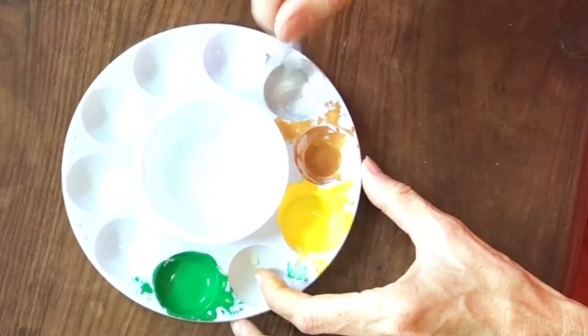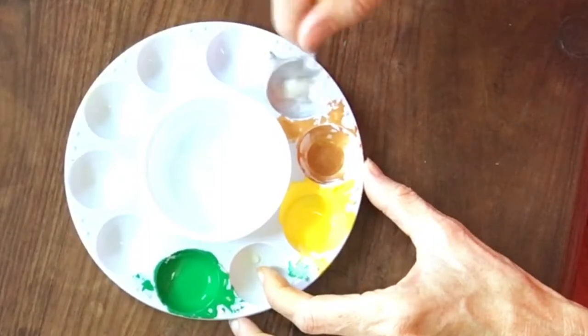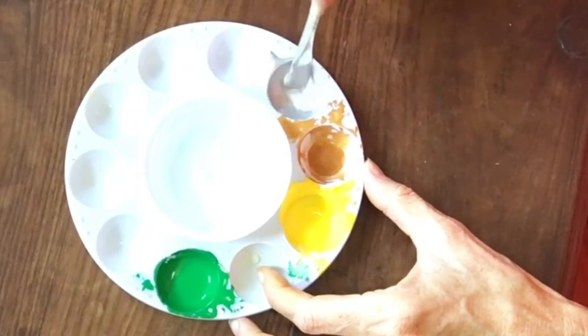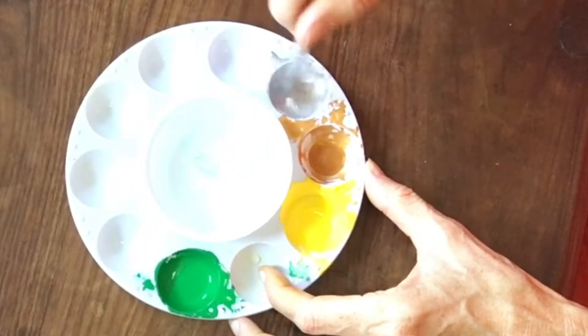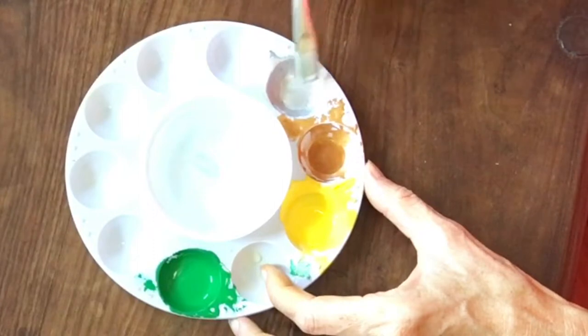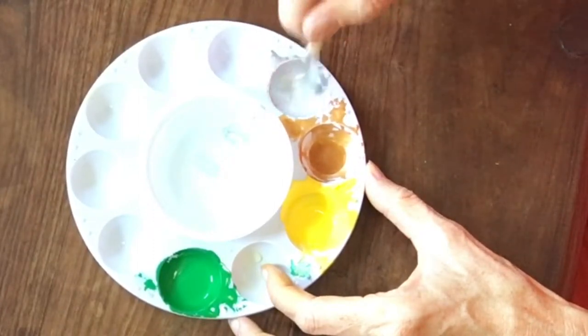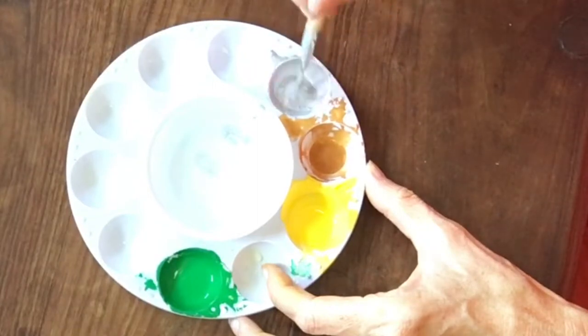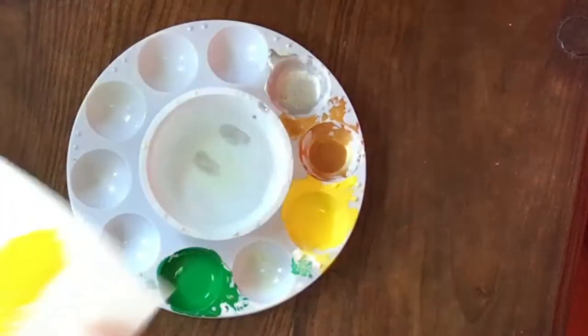Sometimes the silver can look streaky when you paint it, so I often do two coats, two layers of silver. Maybe the first one is a little heavier, the second one a little thinner, but still two coats just so it covers and sits really nice and flat.